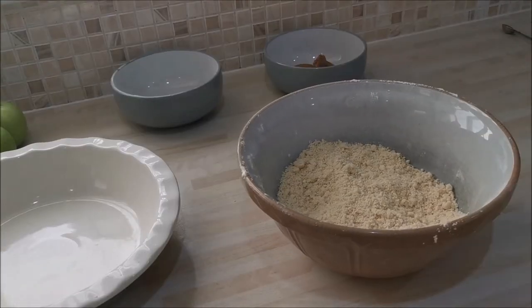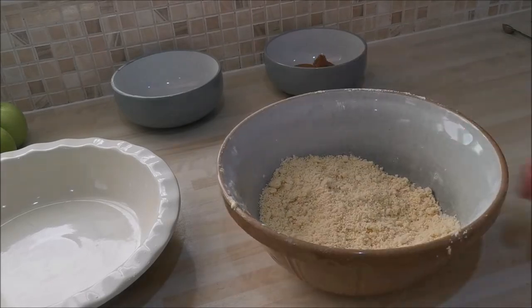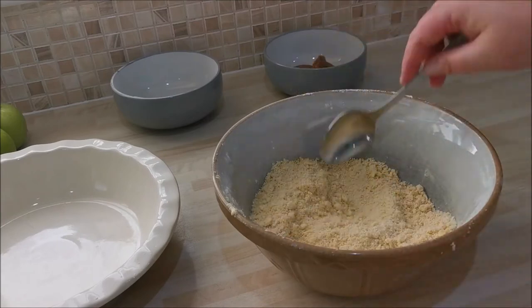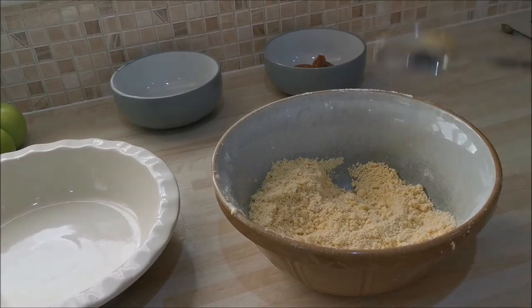I've basically rubbed all of the fat into the flour and as you can see it does resemble breadcrumbs — nice and light and fluffy. That's the last part of the crumble mixture done.